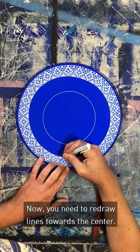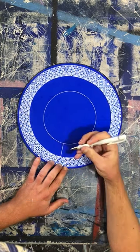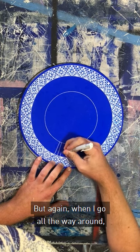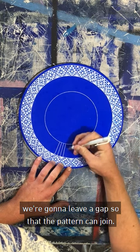You need to redraw lines towards the centre. It doesn't have to be perfect. But when I go all the way around, we're going to leave a gap so that the pattern can join.